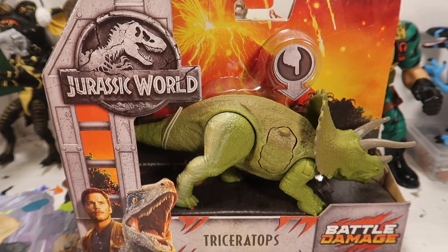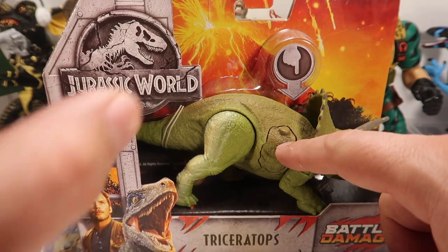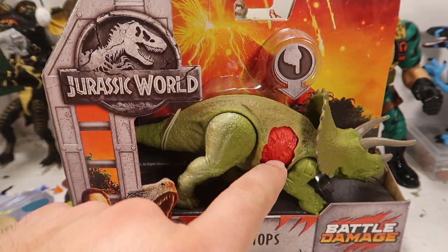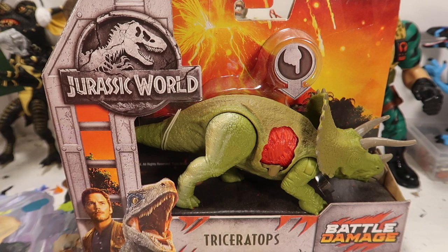Hey guys, welcome to another episode of Recreating. Today we're going to repaint this nice little triceratops — this battle-ready triceratops. We're going to paint all this, make it look nice, repaint the whole thing. Stay tuned.